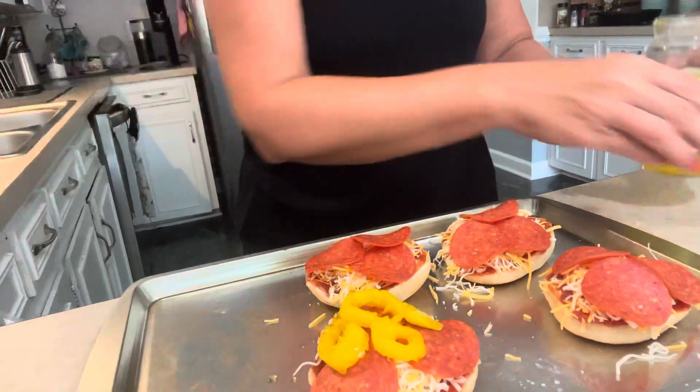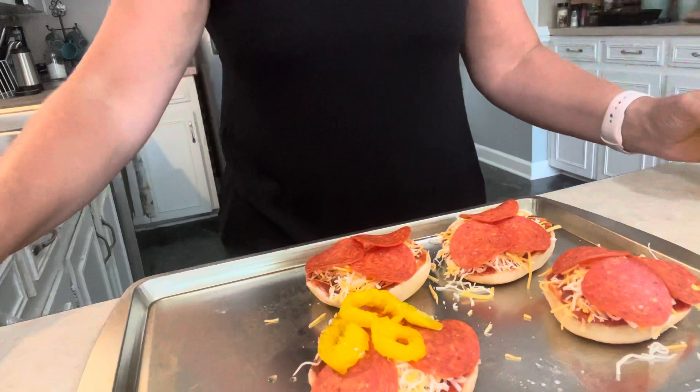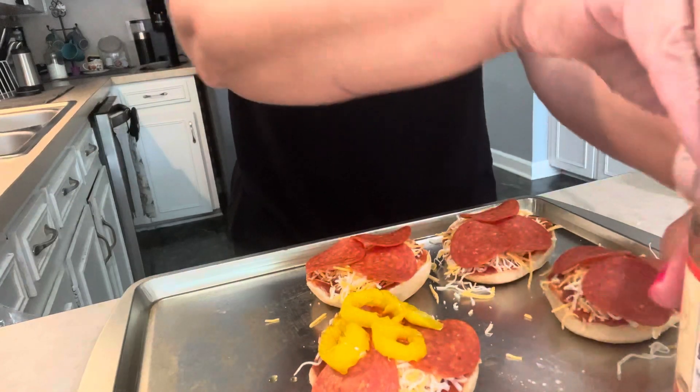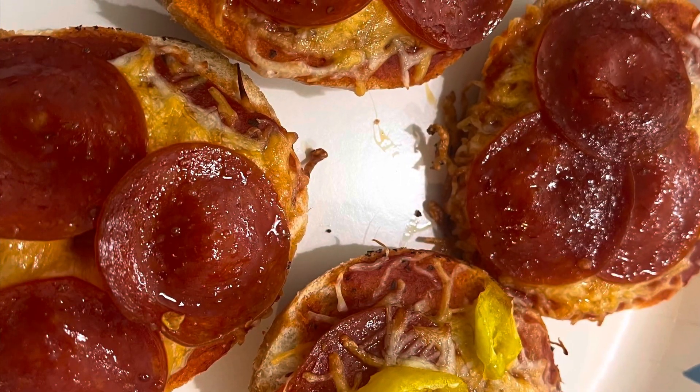Then I'm going to pop these in the air fryer — I'm so silly, I almost said oven! So stay with me. Okay friends, I'm back. I snapped a quick picture of the pepperoni ones. My son was getting ready to go into a meeting, so I went ahead and gave them to him. This one is going to be mine with the banana bells on it, so I'm going to do a little taste test for y'all.